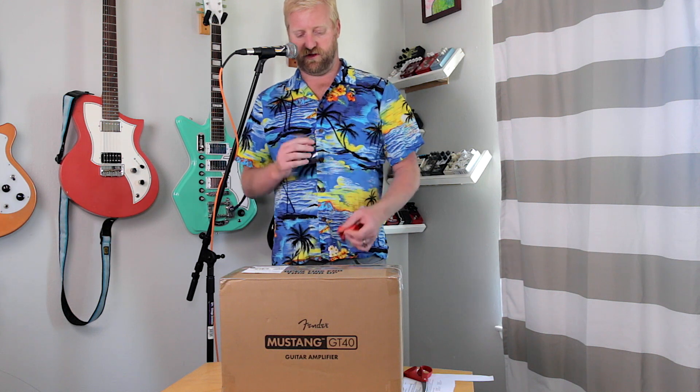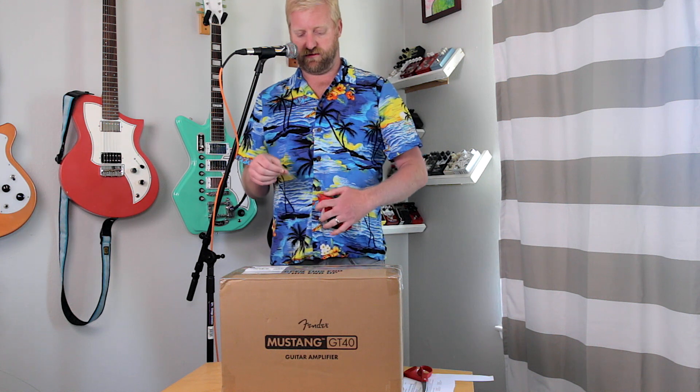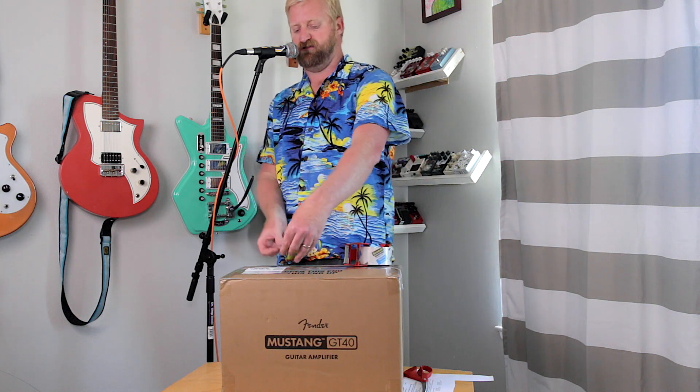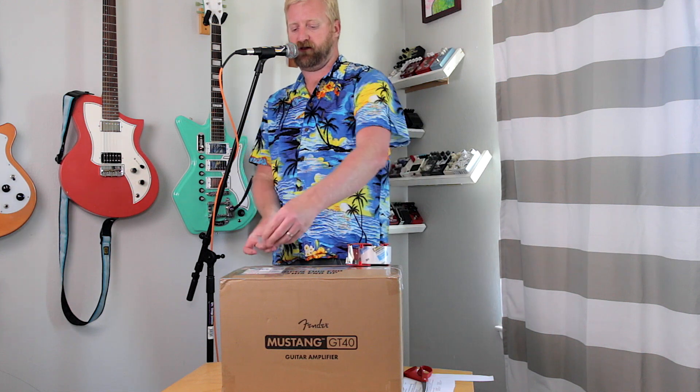There was a listener of the podcast who went to a guitar store and tried out three GT-40s, and every single one of them had this out-of-phase, nasal, muddy sound to it. So he doesn't think the issue is just my amp — he thinks it's a lot of the amps, if not all of them. There was a suspicion that maybe my amp in particular got wired up wrong, but that doesn't seem to be the case.